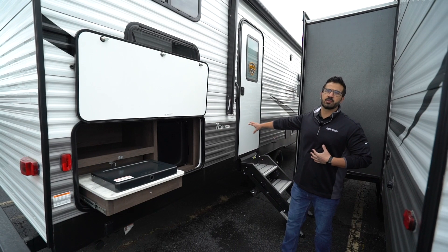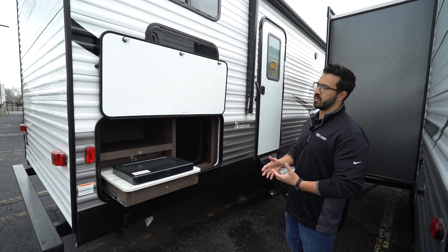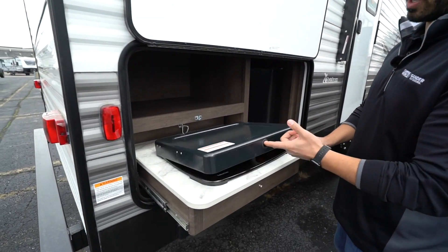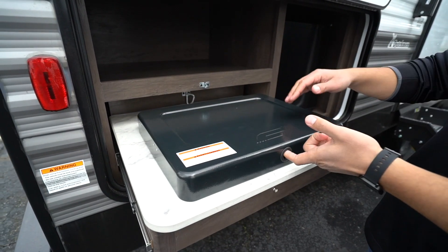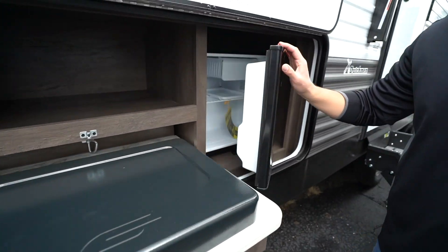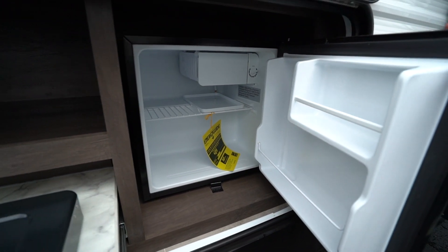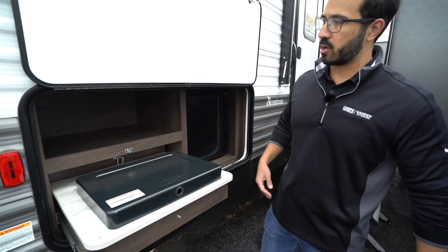As we come out of the main entrance on the 2021 Coleman Lantern 285BH, you can see one of my favorite parts about having a bunk model — the outside kitchen. You have the two burner cooktop out here, which is perfect for breakfast, cooking eggs and bacon right outside. And you will see the outside fridge — this is my favorite part. Beverages for the kiddos or something for myself — either way, it is all good.